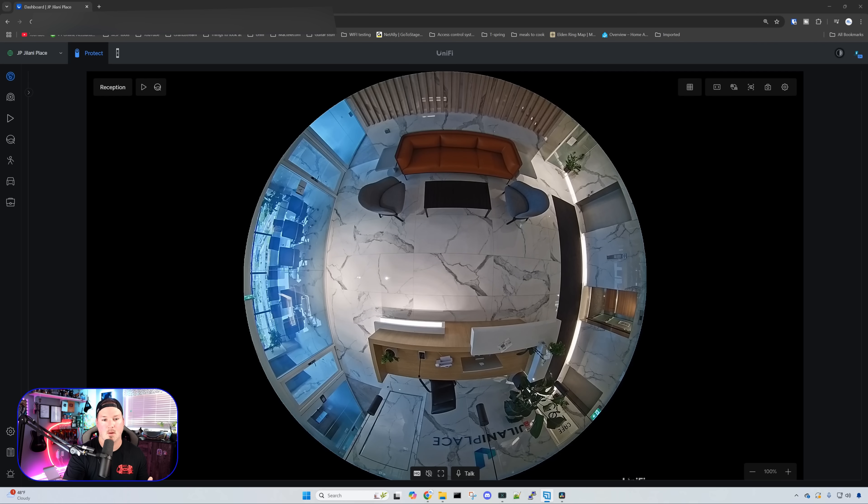The last camera we'll look at is in this hallway — it's an exit hallway, so if there's an emergency we have our emergency stairs here. The reason we put an AI 360 in here is because it covers all three doors. If we wanted coverage of all three doors with other camera types, we'd probably need at least two or maybe three cameras.